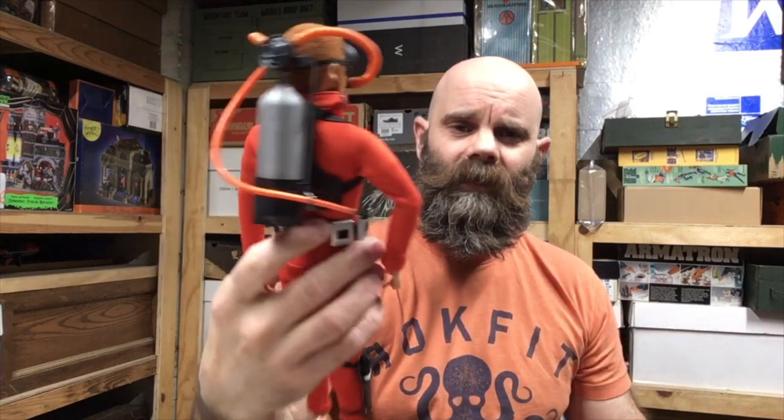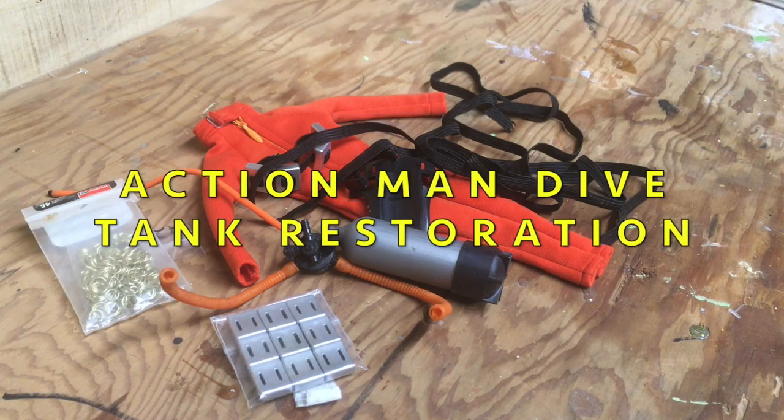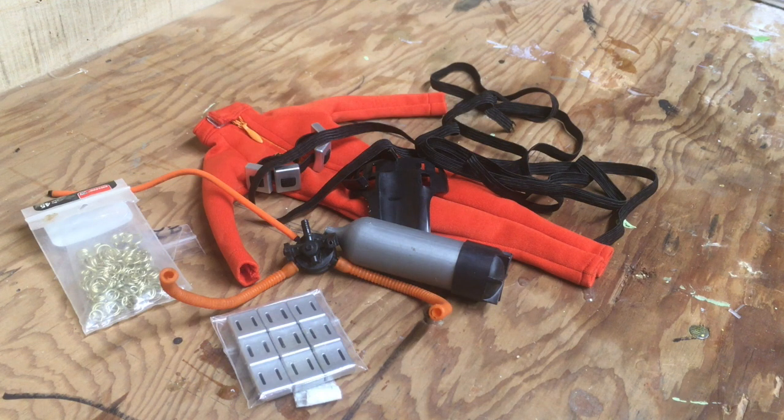What's going on guys, I got a pretty cool video for you today. Recently I acquired an Action Man vintage dive tank set and I was looking forward to restoring it. It wasn't complete, it had some damage, so I carved out some time in the shop to put it together. I decided on top of that to create a frog man using the set that I acquired.